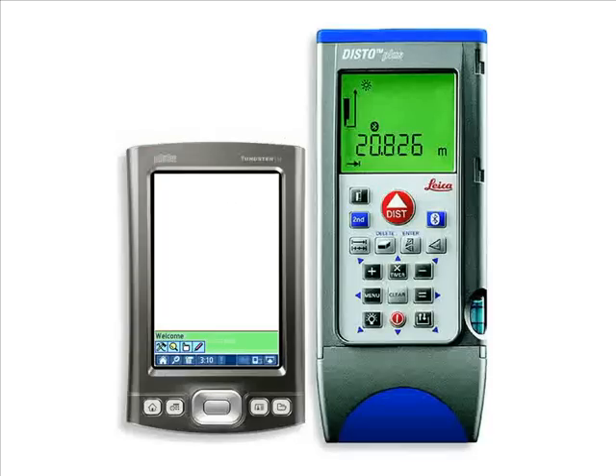The Disto Plus and ZipCAD Pro both excel at collecting and generating field information individually. However, link them together with Bluetooth and the result is unprecedented speed and accuracy for creating as-built documentation. Let's take a closer look.